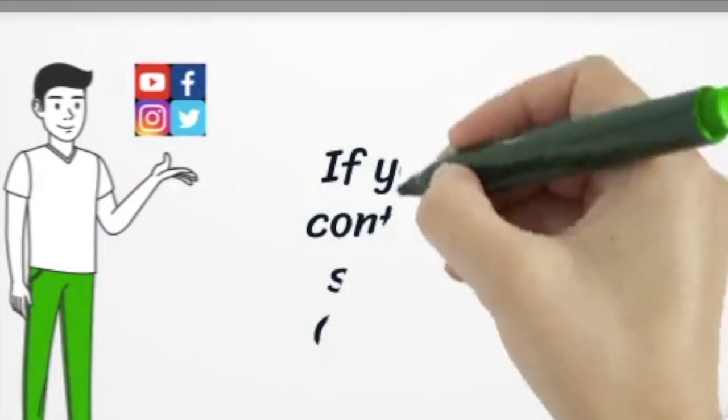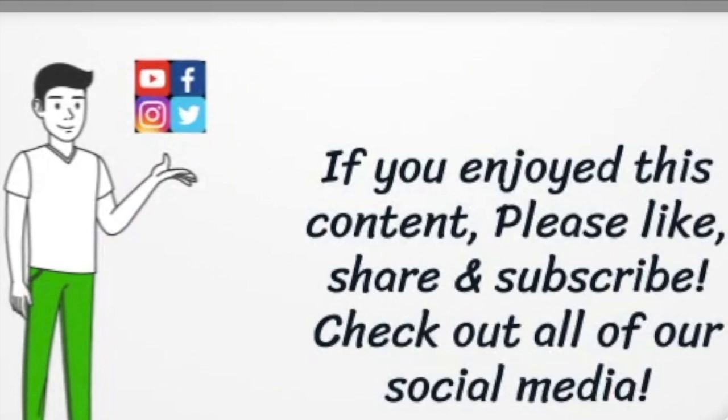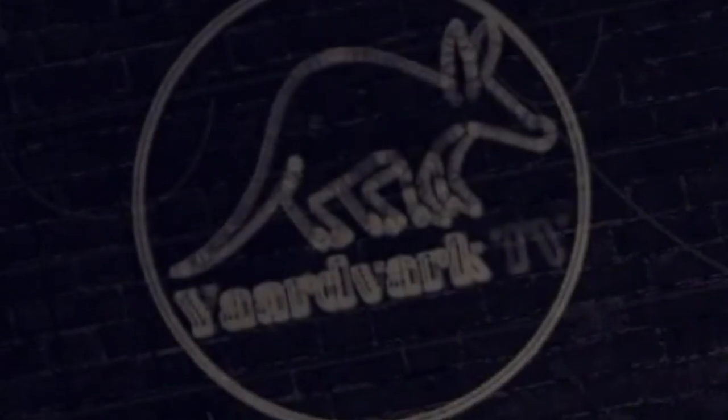Be sure to like, share, and subscribe. Check out our social media on Facebook, Instagram, and Twitter. See you guys next time. Thank you for tuning in to Yardvark TV.